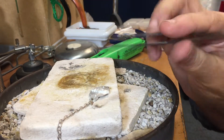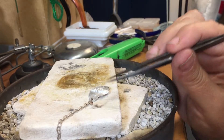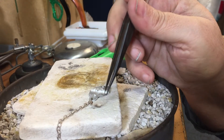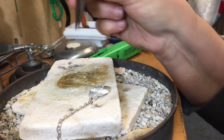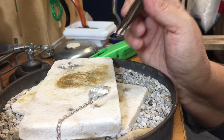I already have some easy solder on my jump ring that's going to connect the chain to the focal piece. The jump ring is standing straight up because I dug a little groove into my solderite board. I'm using easy solder because the chain is very, very fine — I don't want it to melt. If I use easy solder, the soldering process will take less time than if I use medium solder.